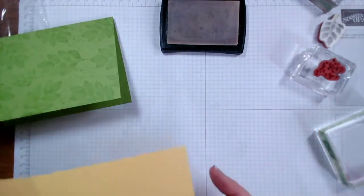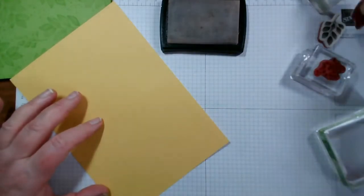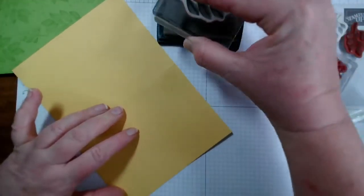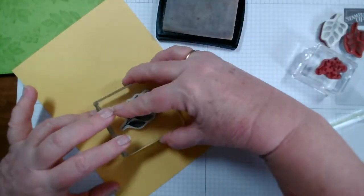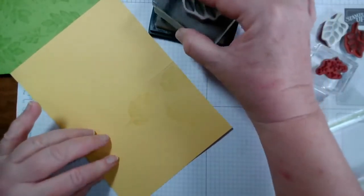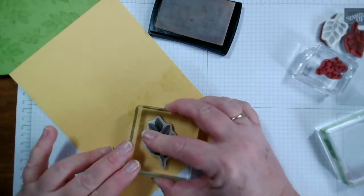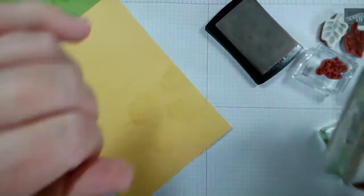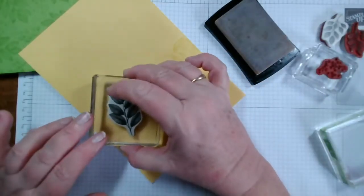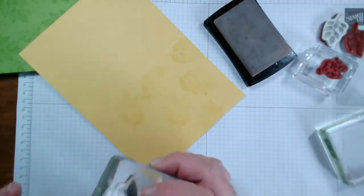Let me just do some with the Daffodil so that you can see. Just turn that round - as it inks up it just soaks into the card and brings out that colour.